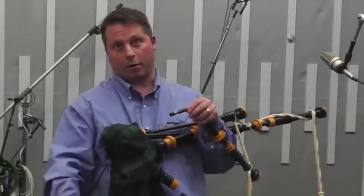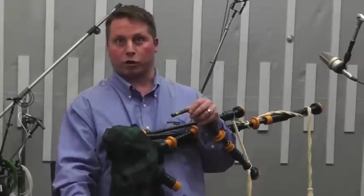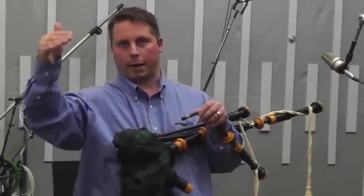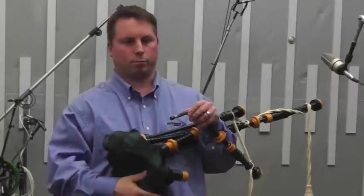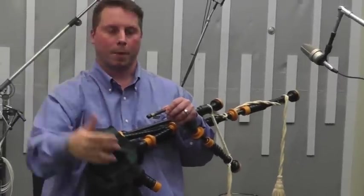It has to match the amount of air going into the chanter as well, because you don't want to overblow your chanter. The more air you blow into your chanter, the sharper it gets — and I'm sure that's the same with most woodwind instruments. If you blow them too hard, they get sharper.